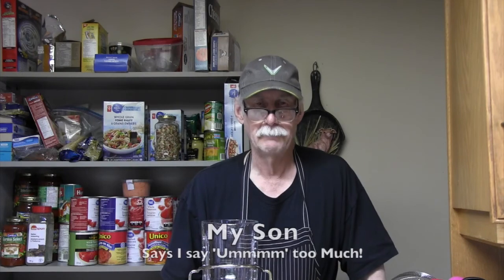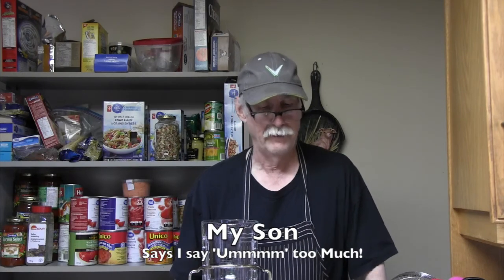Hi everybody, it's Mike, the Cheap Vegan Bastard here. So today we're going to make cheese sauce out of, would you believe, cauliflower and squash. We'll show you that in a minute here.